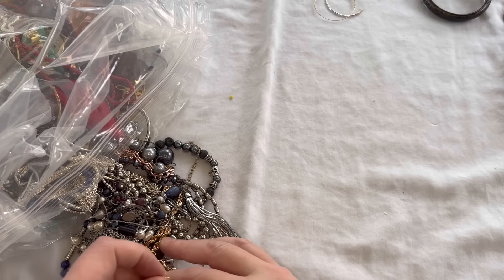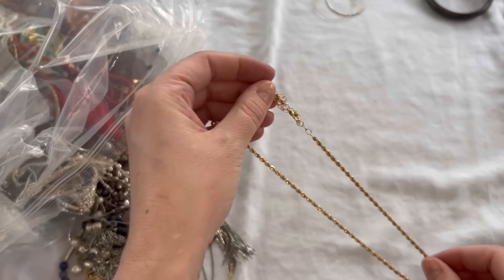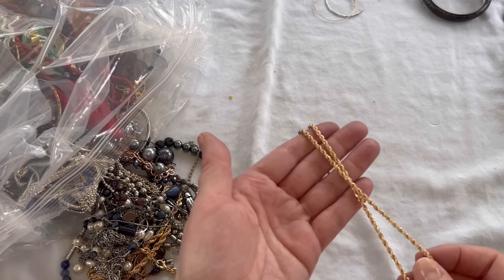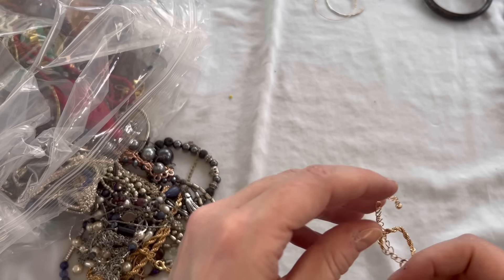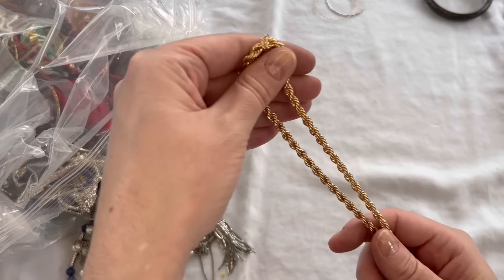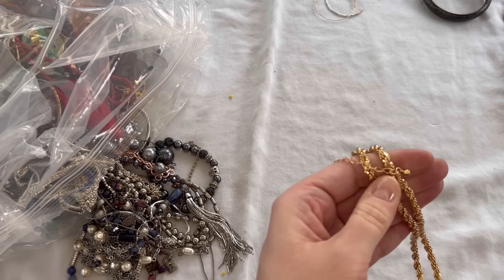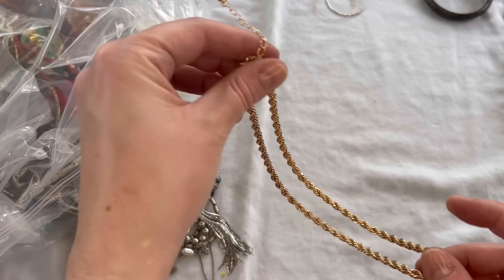Another earring here. We also have another chain — this one is a thicker chain, so it would be cool to stack those together. It has an extender on it as well, and we'll do $3 on that — a little bit more substantial of a piece. But those would look cool together.